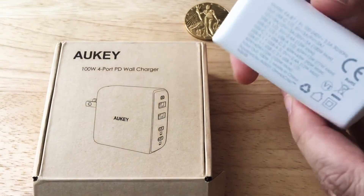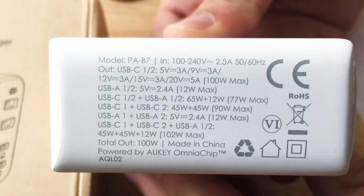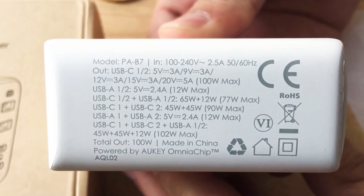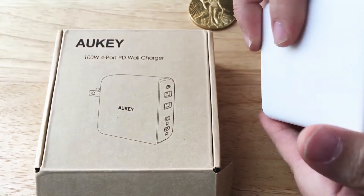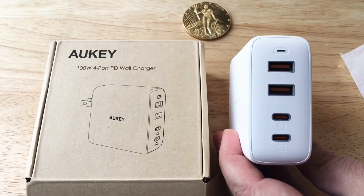Here are some details of charging — we'll put all these details in the description of the video. You can pause the video and take a look, but again it will be in the description. It's the 100W GAN Fast AUKEY 4-Port PD charger.